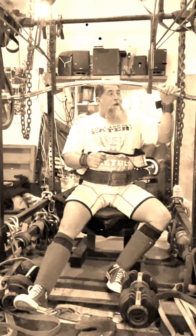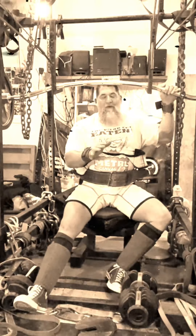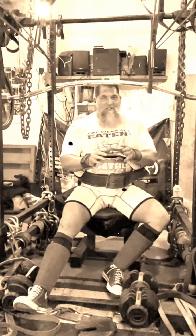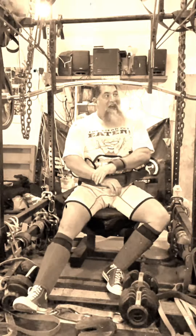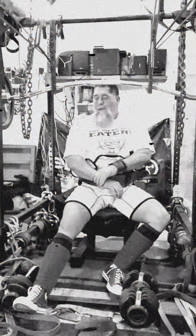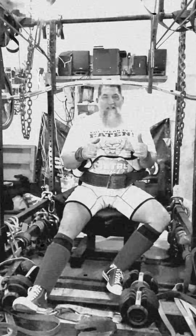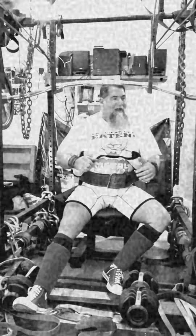The most difficult part of the lift is the unrack and getting stable. I can make up an excuse and say it's because something with my back is off or my leg feels funny — I don't really know. This is the most weight I've had on a squat bar in a long time that wasn't bands or chains, so it's going to require a different kind of balance anyway, because the bands and chains aren't balancing out the bar and anchoring it to the ground or the rack.